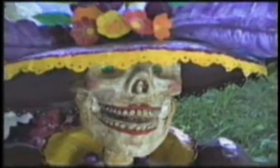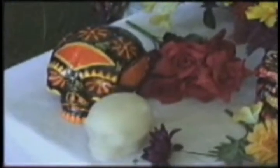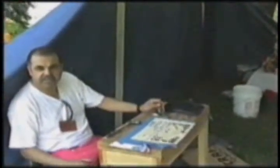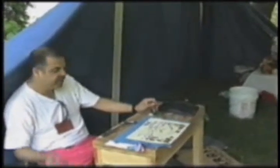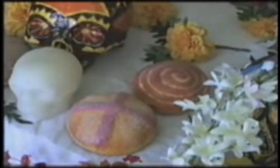Different mediums are used to make these skeletons — obviously paper, but also: the skulls are paper maché, the paintings are acrylics, and for the crucifix I use wood. I also use corn stalks, which is another technique invented by the Colombian Indians — native Mexicans in Mexico — but I didn't bring one of those because they are so delicate.